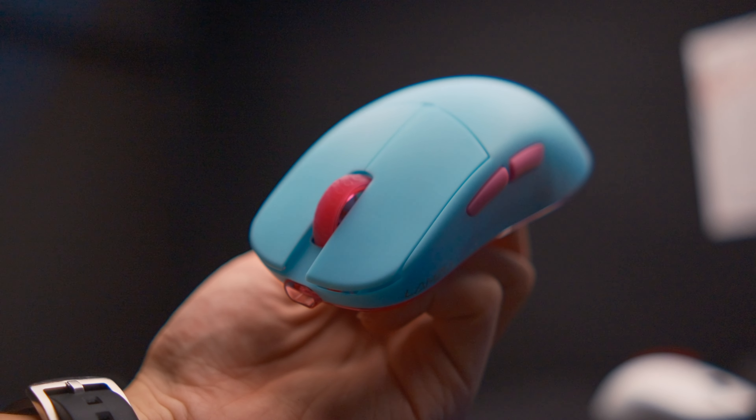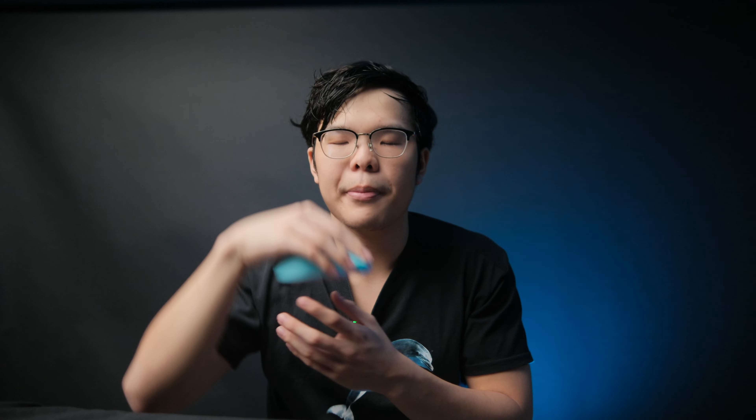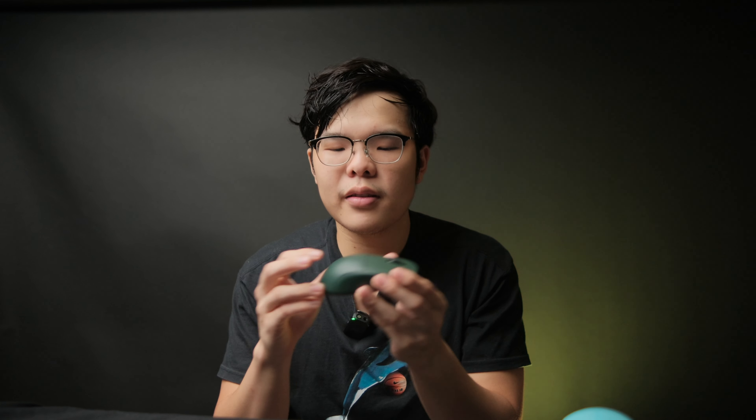Assuming you're okay with the size of both mice, the Lamzoo will be better for people with more forward-leaning grips. If you hold your mouse towards the front, the Lamzoo is better since its bump is more towards the front, letting you rest your palm on it in a forward-leaning claw or fingertip grip. If you have a more relaxed or backward-leaning grip where your palm hangs off the back, the Pulsar X2 is the better option since the bump is more towards the back and substantially lower, so it won't intrude into your hand.